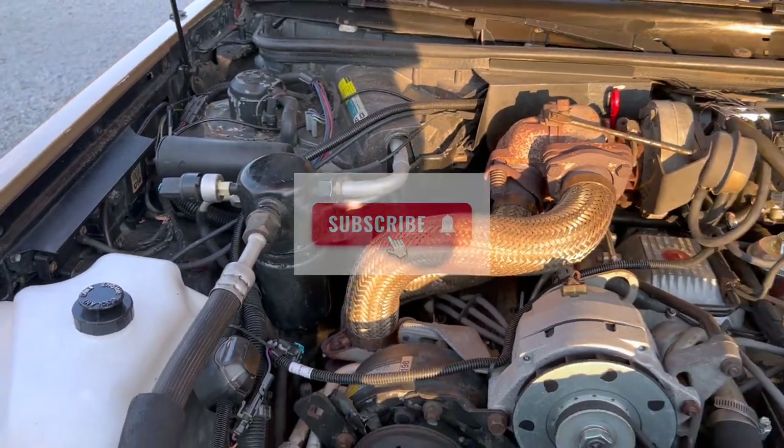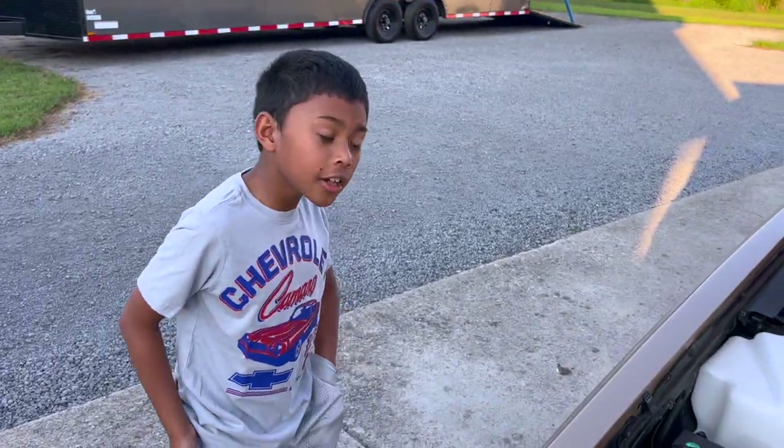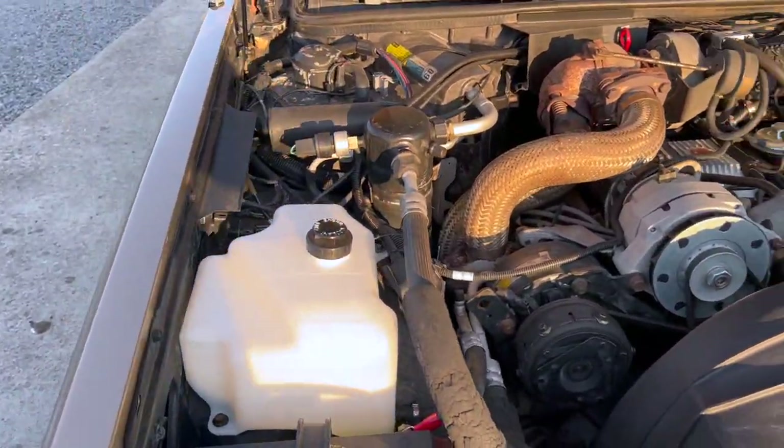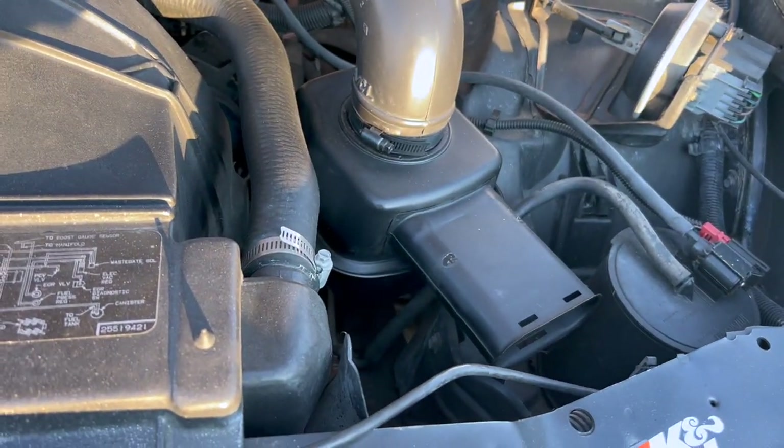The car runs good — it's just a slug when it's hot outside. But in the winter months she runs really, really good because of that nice cooler air. And we do have a drop-in can in it right there.